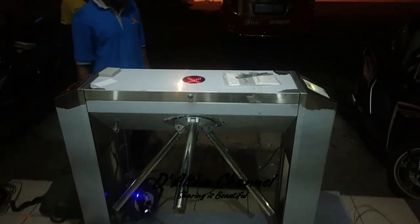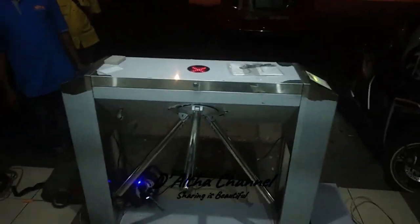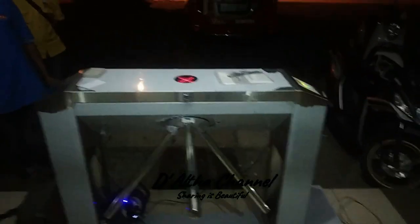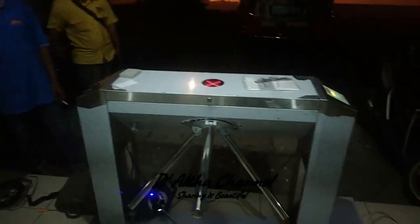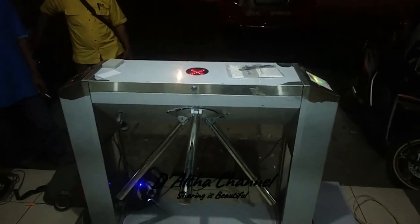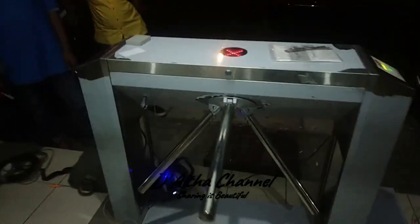Assalamualaikum warahmatullahi wabarakatuh, kembali lagi bersama The Auta Channel. Kali ini kita ada di mana? Di Rex Harapan Indah, mau kirim barang, sudah ditungguin sama bapaknya dari tadi siang, gara-gara kurang spare part-nya. Akhirnya selesai juga, dibantu dengan Pak Dekar — Pak Dekar juga nge-vlog. Halo, sini pak, kartunya pak.